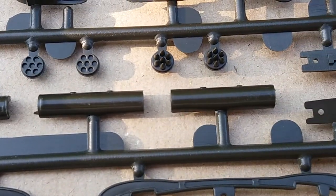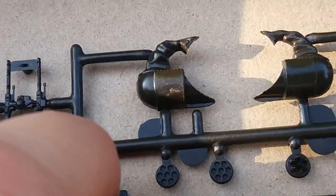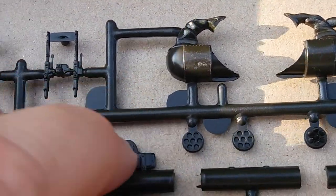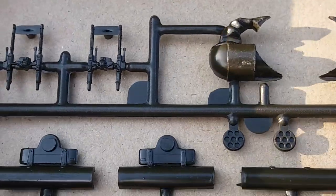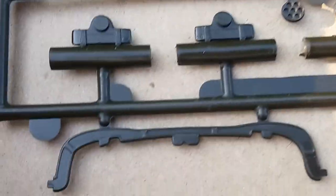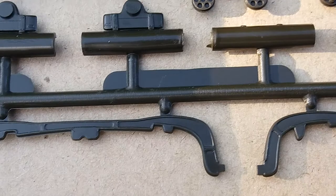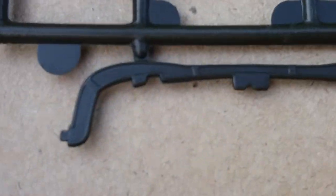We got the seven-missile pod there. These don't really have any detail on them, so pretty plain Jane. The launcher borrows the look — not bad, but they have some detail there though, so that's good.